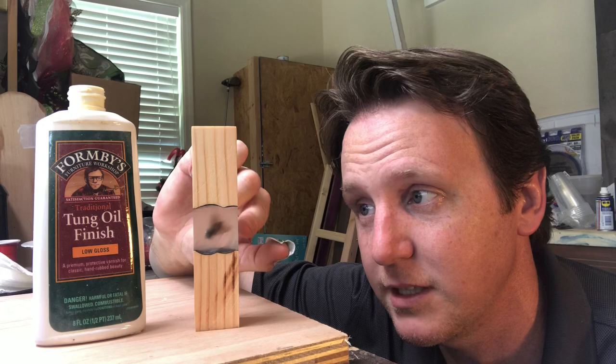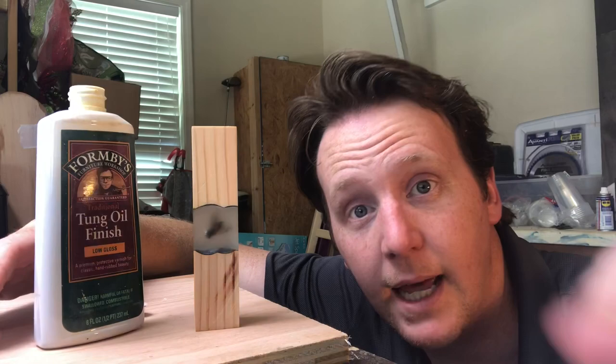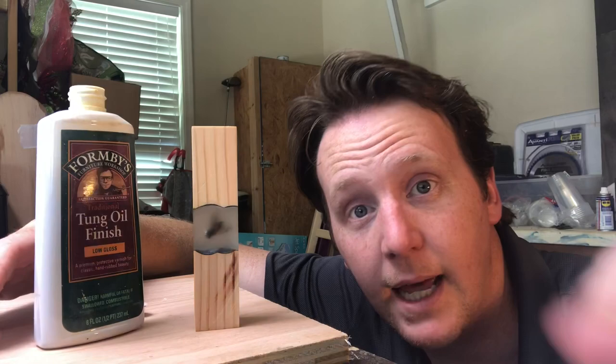If there's anything else you'd like to see cast in epoxy, put it in the comments below — I like to read those and maybe we'll get it done. Also hit that like button and subscribe if you haven't already, if this is your type of thing. All right, let's finish up.